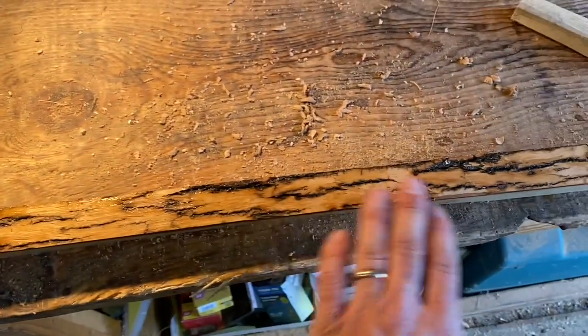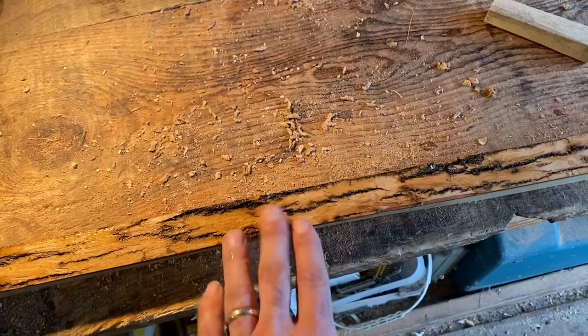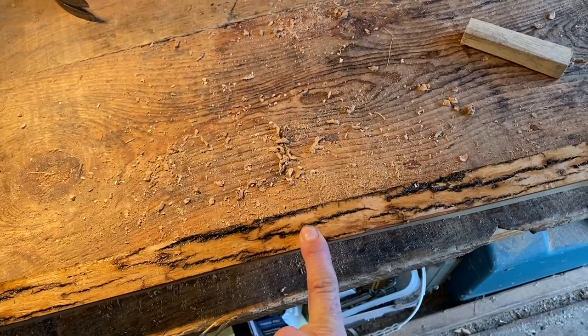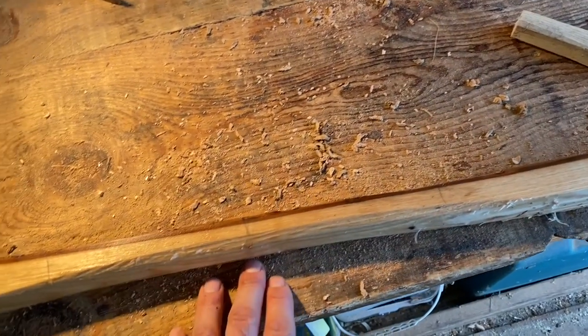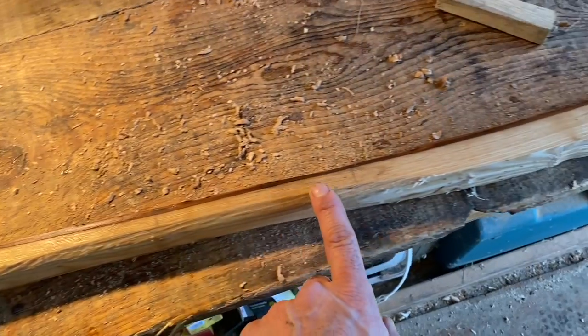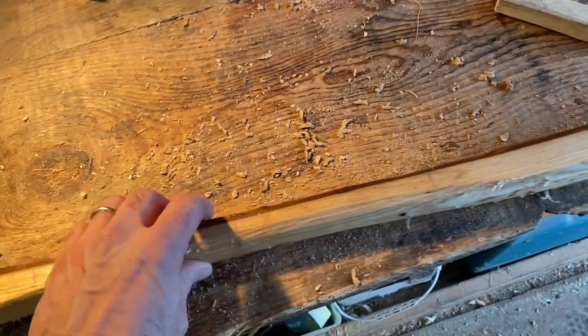We shaved a little bit of the bark off right in the middle where we're going to bend it. Again, the reason for the bark is to keep it from splitting — that protects the outside as we bend it. And then, as you saw, I took the rasp and just rounded out the centerpiece.